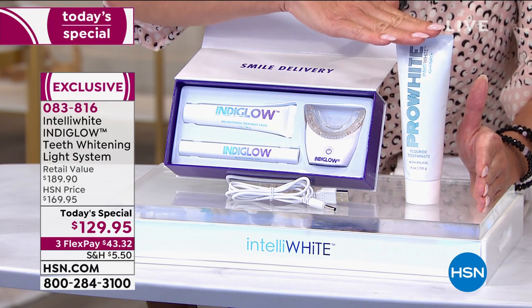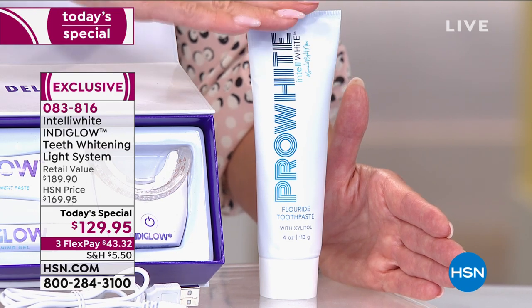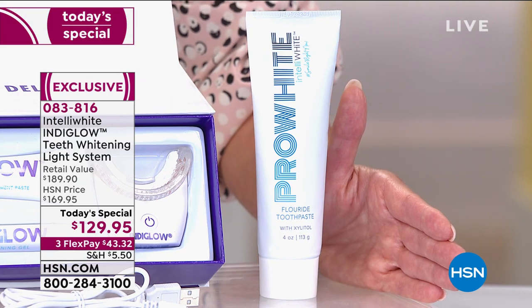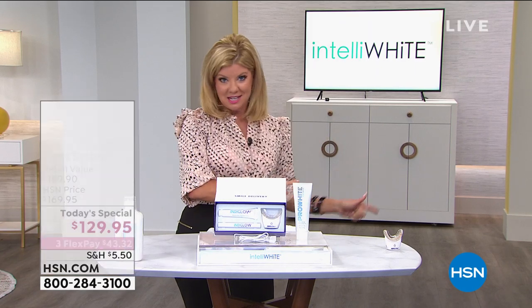We're also doing a gift with purchase — the $20 customer pick fluoride and whitening toothpaste that you're going to love. If purchased separately, we're looking at $189.90 — not today. We launched it at midnight and can honor that price until sellout or until the next brand new day.